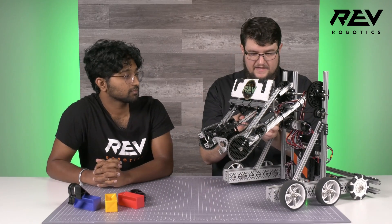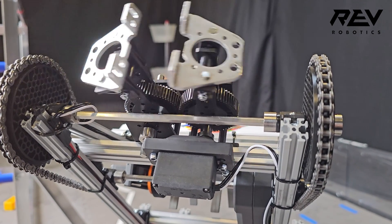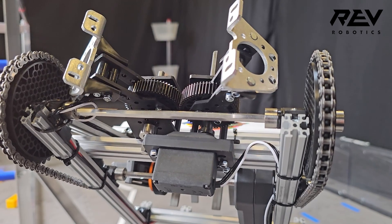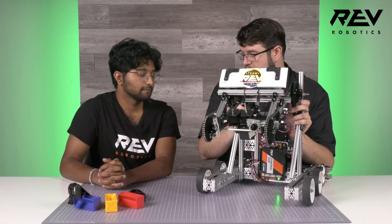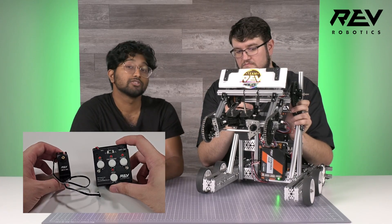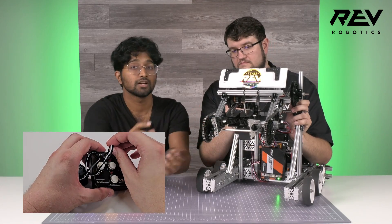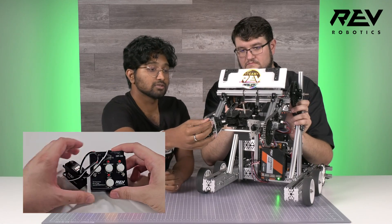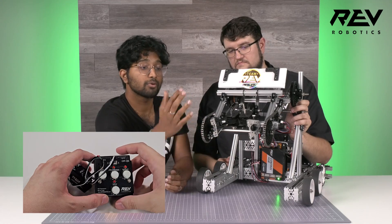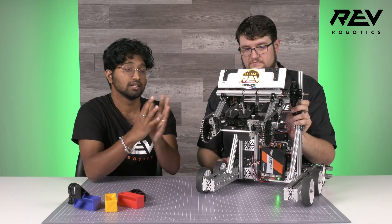This servo is a standard Rev Smart Robot Servo in angular mode — not continuous. With the starter kit comes the SRS programmer for the servo, a really useful tool that lets us set the positions of the claw without touching any software in the robot. It allows us to leave the claw open after assembly, program it to that position, program it closed, and then in code all we have to tell it is zero and one — and it goes to those specific locations, which made debugging and building the starter bot a lot easier.